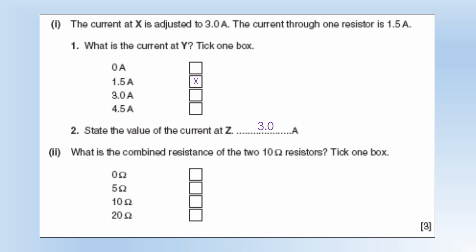What is the combined resistance? The answer is 5, because if you have two identical resistors in parallel, you end up with half of one of the resistors. Let's show that using the equation — it does indeed come out as 5.